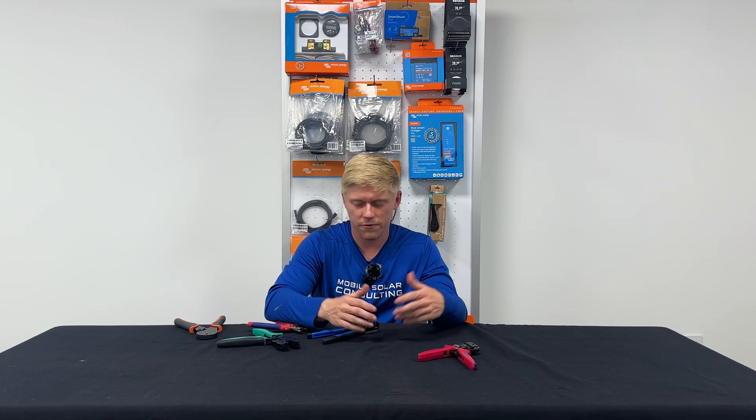We hope you found this video helpful on the different tools, wire ferrules, and connectors that we use here at our shop. If we can be of assistance to you, feel free to reach out.